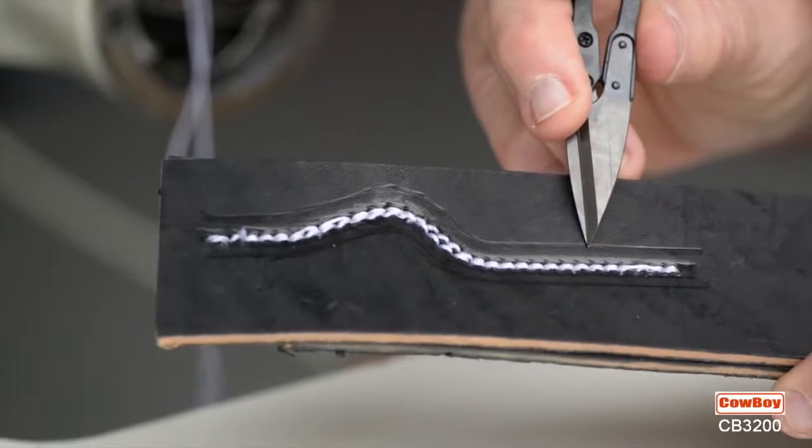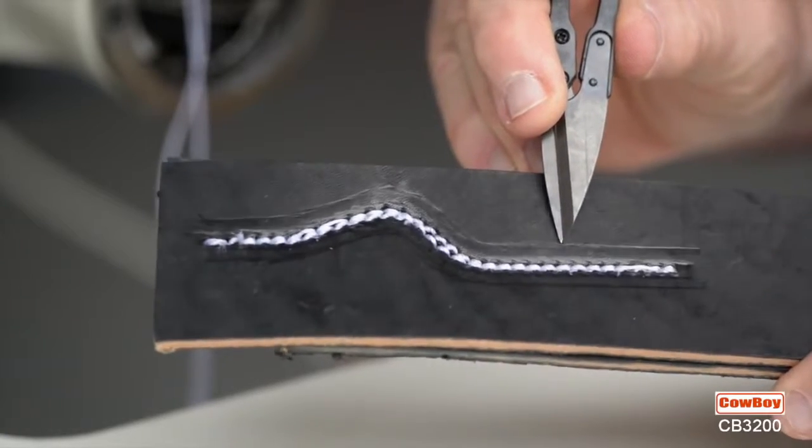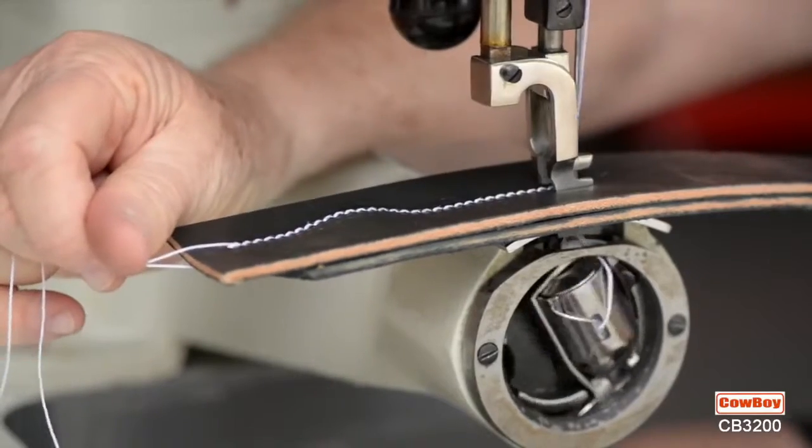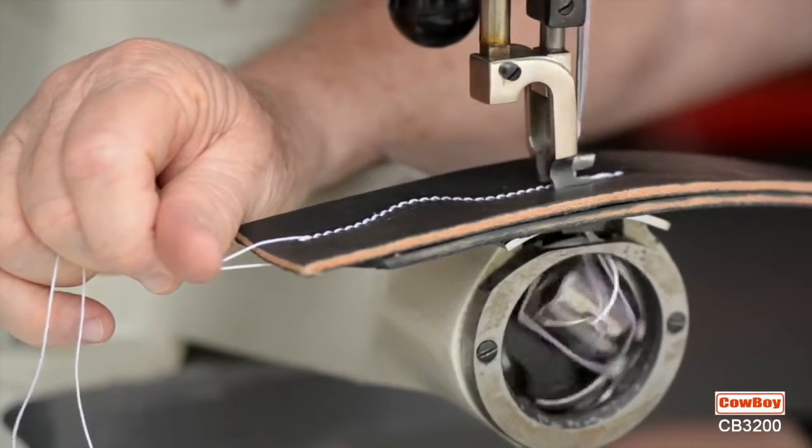The 3200, being a compound machine, provides perfectly even stitches in most kinds of materials. Lock stitching is easy, since the forward and reverse places the stitch in the exact same hole in both directions.